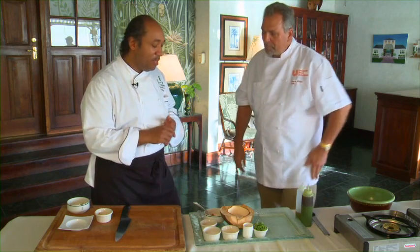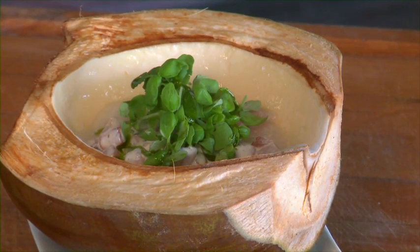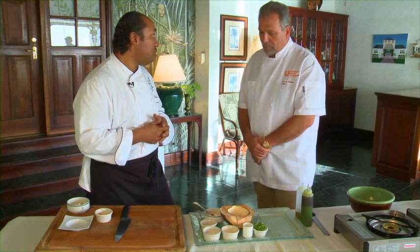Today we're going to be showing you how to make a dish called tuna caconda. It's a dish that we take a lot of pride in, and we do it every Friday night on our Jamaican special night. Caconda is actually from Fiji, but we have beautiful tunas and beautiful fish in this water.